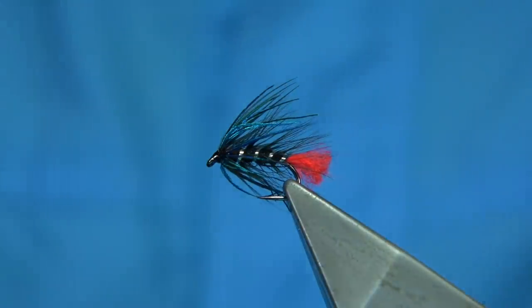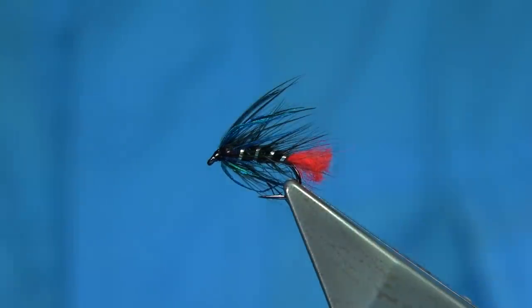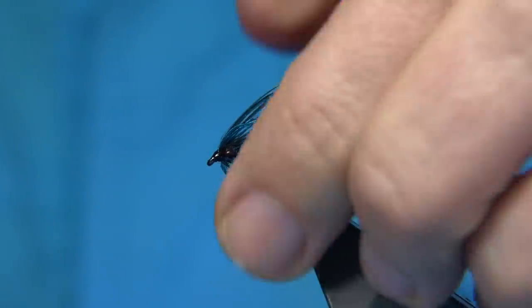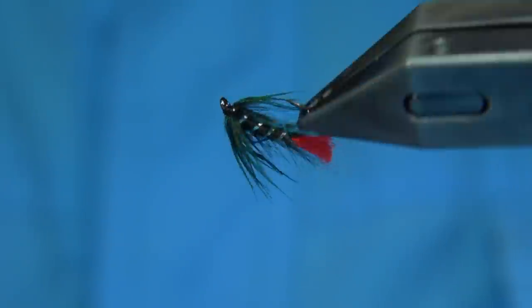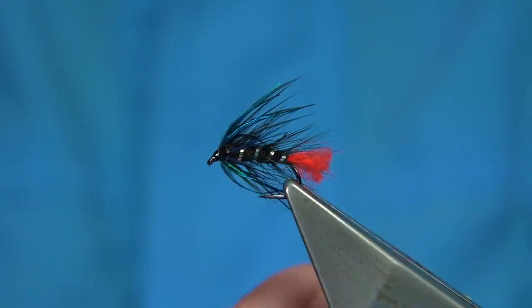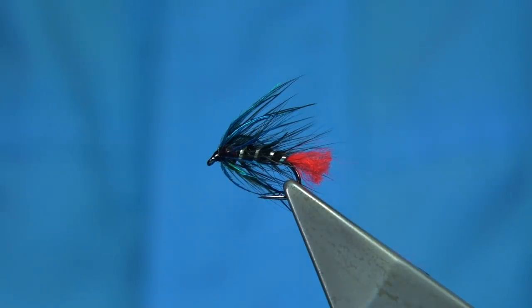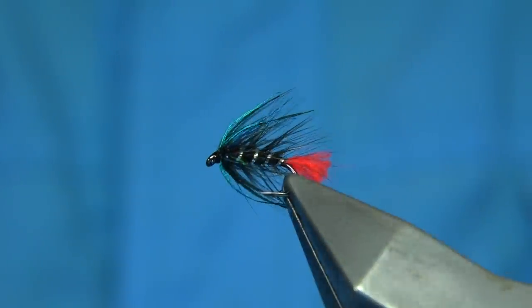And there we are — that's your Zulu with the mix of green and blue peacock. It gives you a nice fly; it's a good early season fly and a good all-season fly. It's wild brown trout you're looking for, and this colour combination of blue, green, black, and red — you really can't go far wrong. This would be good for sea trout as much as trout, and even rainbows would have a go at this.